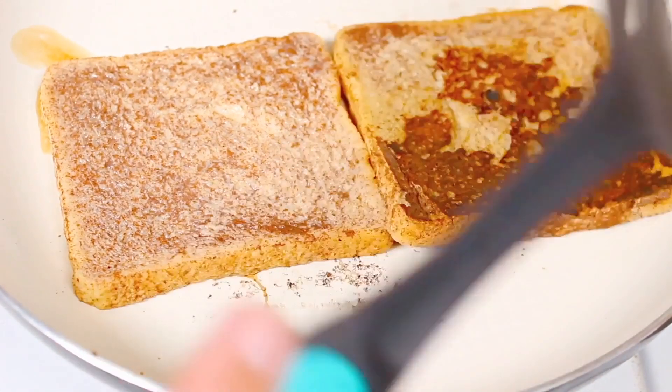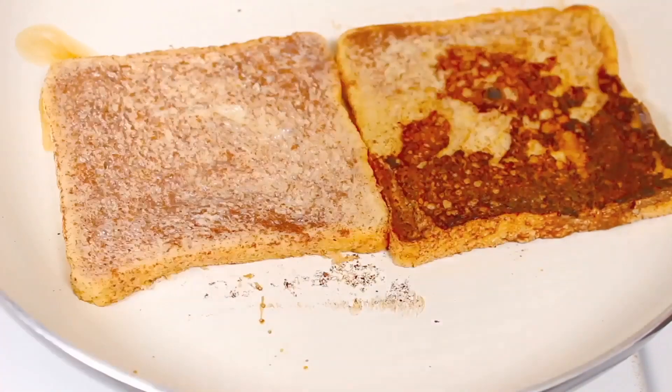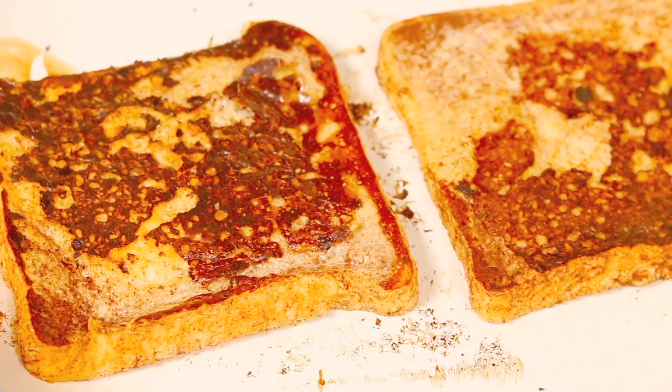After a few minutes, with a spatula we're just going to flip it over. We're going to leave that there for another couple of minutes, then take it off, put it onto a plate, and cover it with foil as we make the rest of our eggnog French toast.